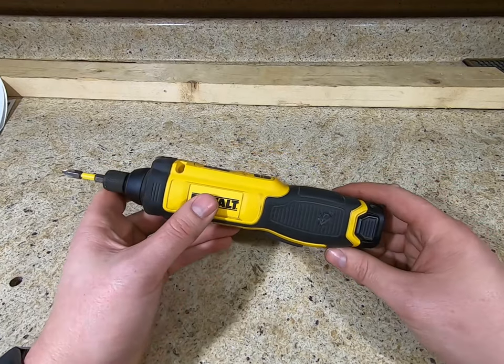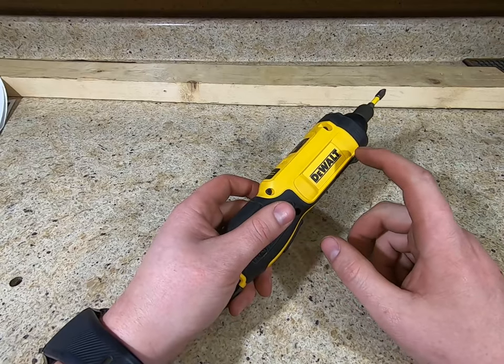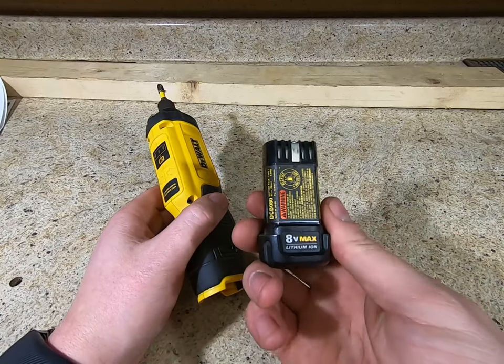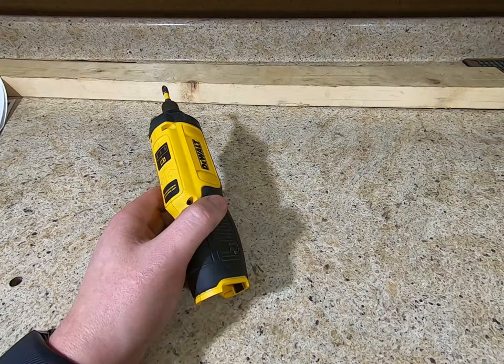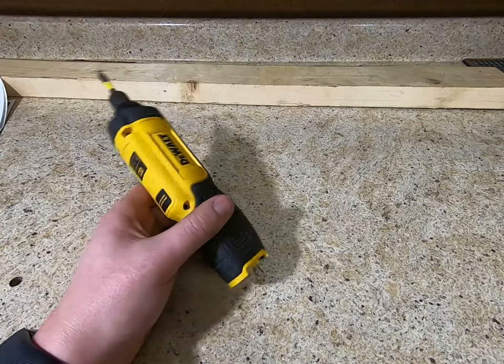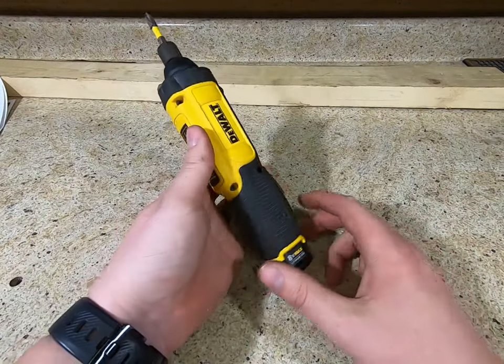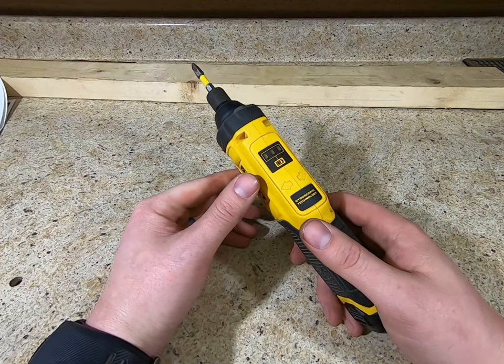I got it for fairly cheap. The kit came with a box — I can't remember if I got a bag with this or not — only one battery and charger, but these are 8-volt lithium-ion, 8.0 watt-hour.